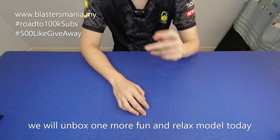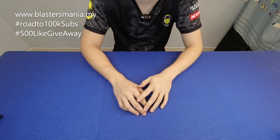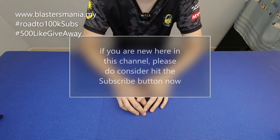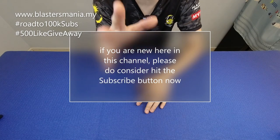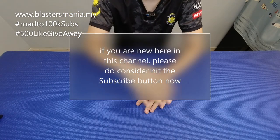Unbox pada hari ini tak adalah gempak-gempak sangat tetapi memang seronok untuk dimain. Kepada anda yang baru saja mengikuti channel Blaster Mania, sekaranglah masanya untuk anda — tekanlah button subscribe tu ya.